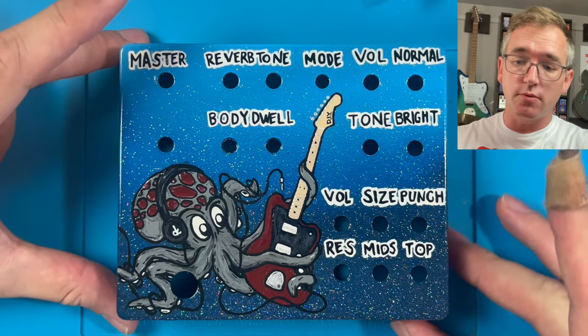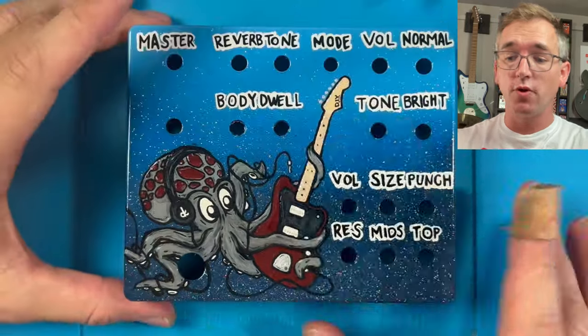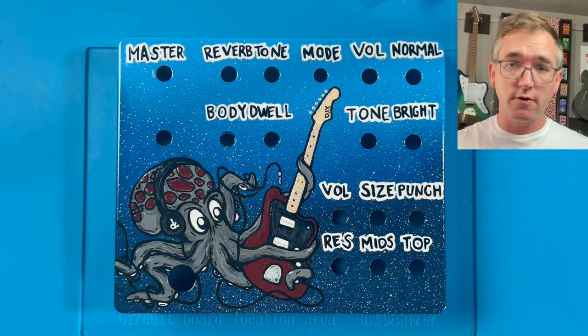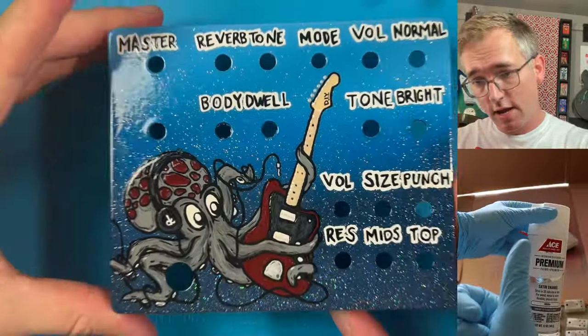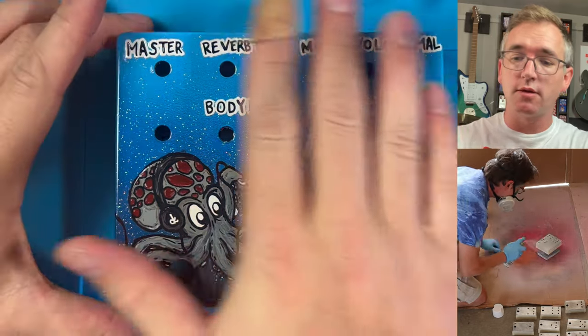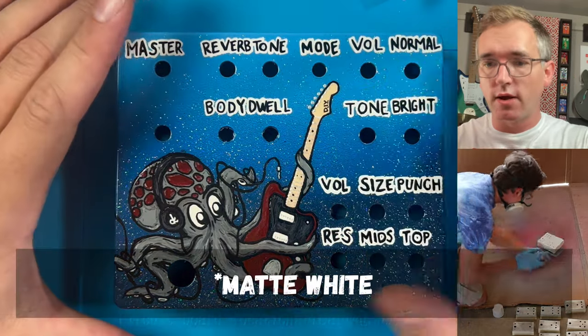Since Grant had an idea of how he wanted it drilled — a little differently — I sent him the enclosure, he drilled it the way he liked, and sent it back to me. Anytime I do a pedal enclosure, I always tape off the sides — no need to get paint on them. Then I take it outside and blast it with spray paint primer, a flat gray.